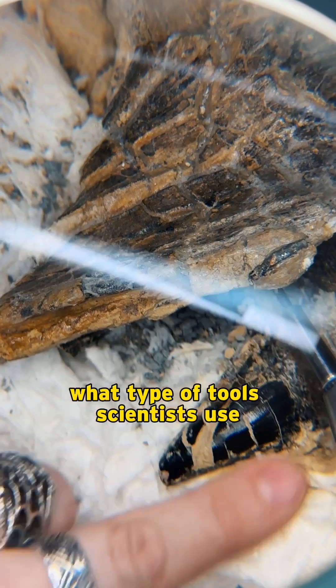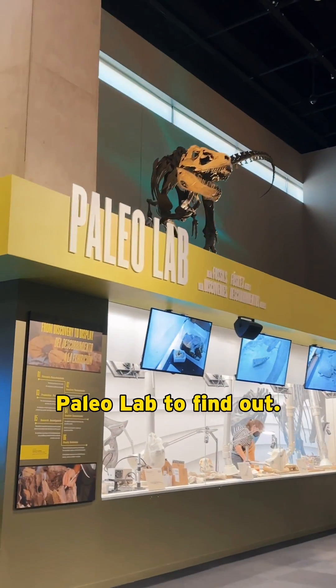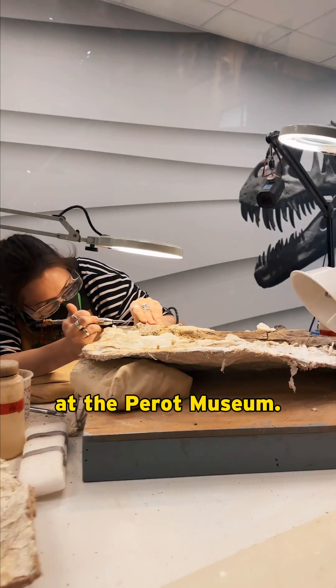Have you ever wondered what type of tools scientists use in fossil preparation? Let's go behind the scenes at the Paleo Lab to find out. This is Mariah. She's the Paleontology Lab Manager at the Perot Museum.